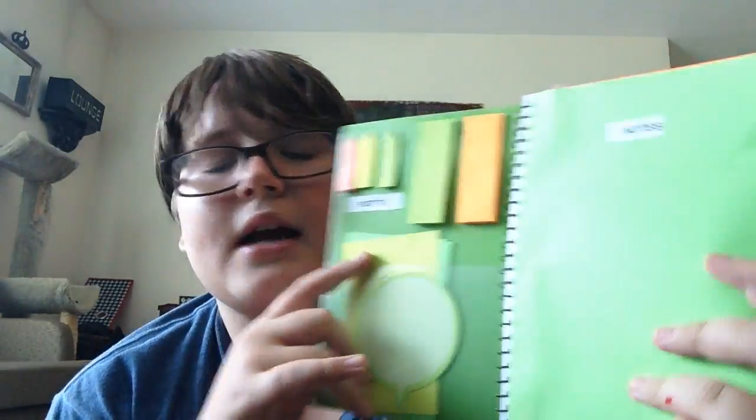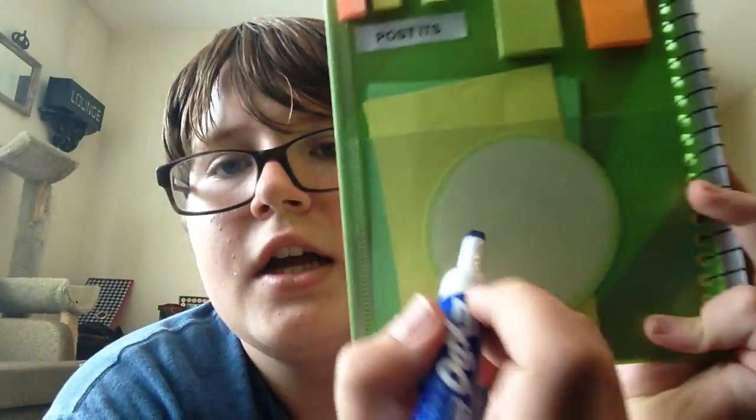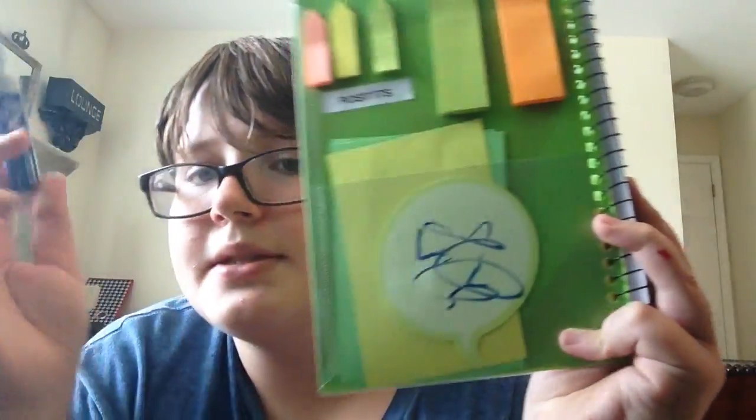These are some note cards that I cut out with colored paper, just if I need any notes or anything I need to write down. And then I have a little message thing. If you guys didn't see my DIY School Supplies video, this is really cool — I can write on it and it's so cool. I just thought it was a really cool idea.